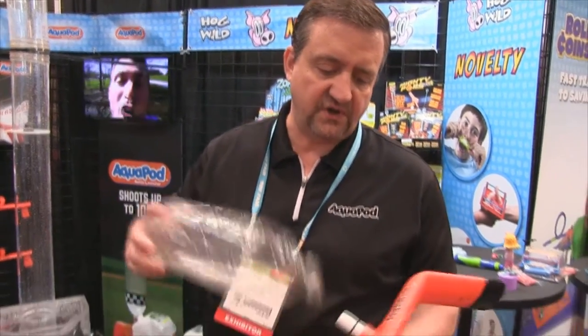This is the Aquapod Bottle Launcher. It launches a typical 2-liter soda bottle about 100 feet in the air with proper instruction.